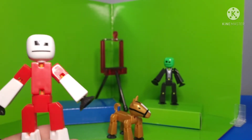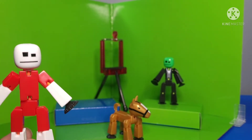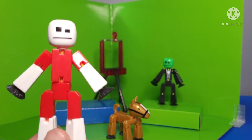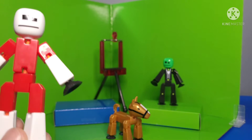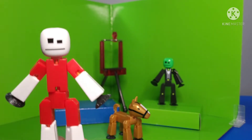First, here you can see the white stickbot with like the red shirt and red shorts. I really like the design — I really like these two colors. This reminds me of Christmas, so I would call this the Christmas stickbot.